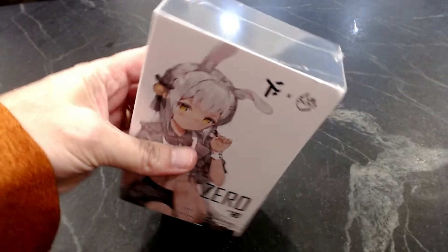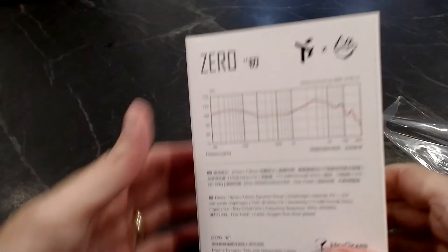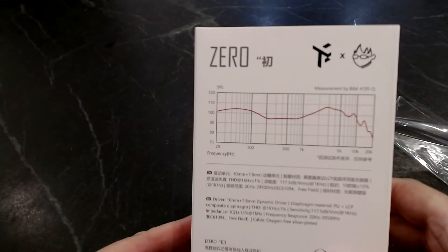The Zeros from TruthEar come in standard packaging and look very much like most other Chinese products. The key here is this curve — they are trying to mimic the Harman in-ear target curve as best as possible. The real question is how well they succeed, because not just meeting the curve matters, but also having low distortion. You can meet a target curve and be distorted all over the place.